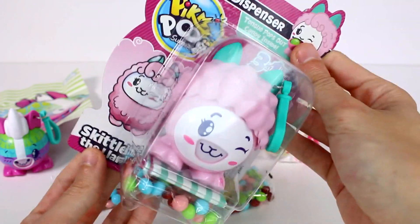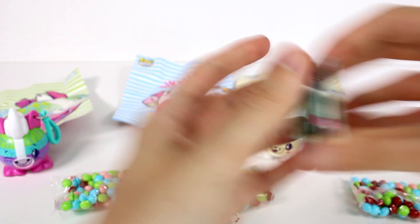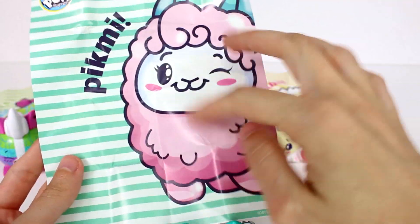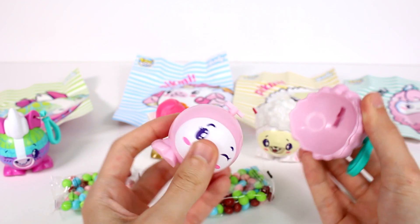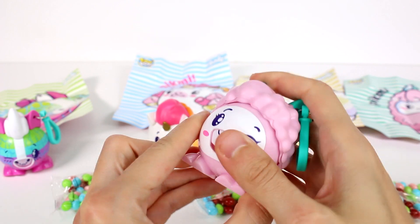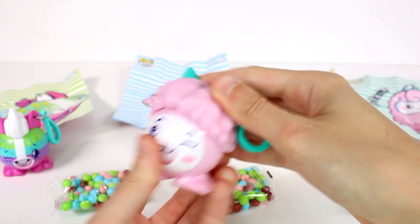Okay guys, we have one last one to open up. This is Skittle the Llama. Here's the candy and then here is the poster. She's so fluffy looking, oh my gosh, I just want to pet her. And then here she is — she kind of has the same look as Bibble the Lamb. And then we just go ahead and push her back, and there's her tongue. She's so cute. They're all so cute, I love these so much. This feels like a lot more heavy than Bibble the Lamb's top does. Seriously so cool.